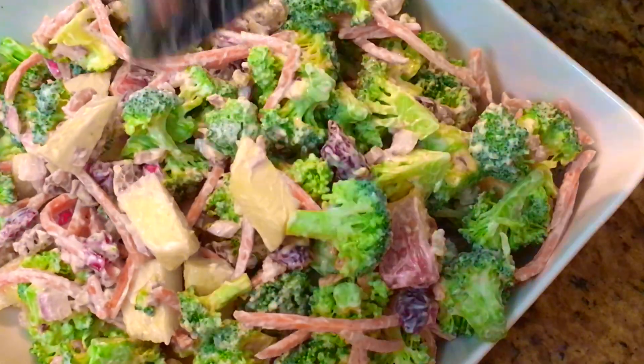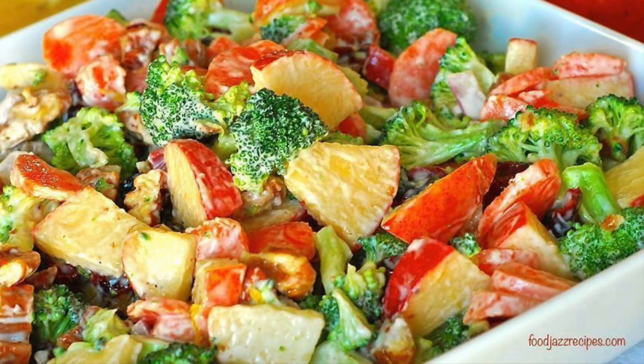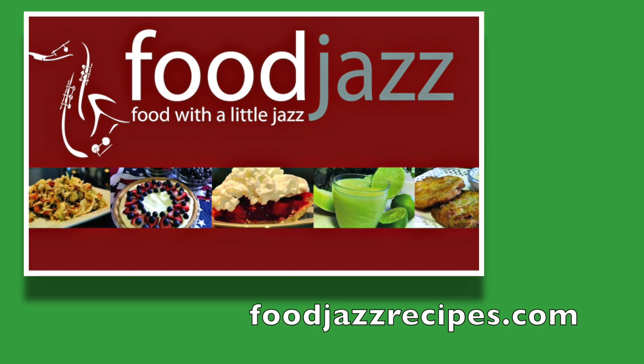I hope you enjoy this recipe as much as I do. If you haven't done so already, please subscribe and give me a thumbs up. For more recipes like this one, please visit my blog at foodjazzrecipes.com. Thank you.